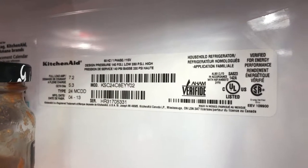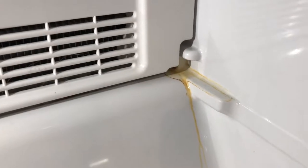This is a KitchenAid side-by-side refrigerator, several years old, and we've got a leak. See how much water is there — the leak is coming right from there.